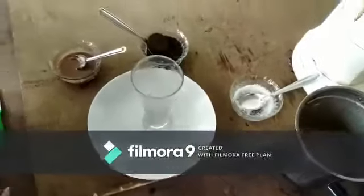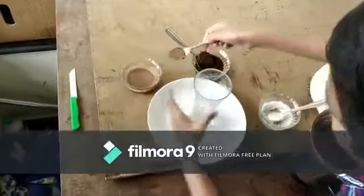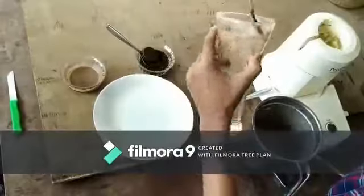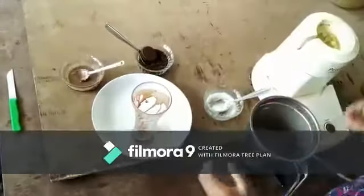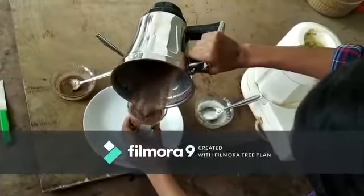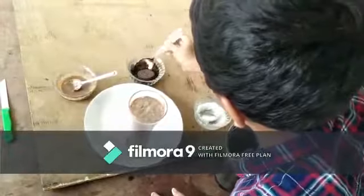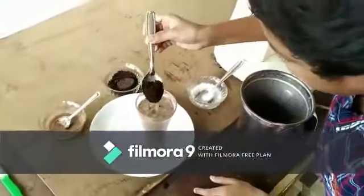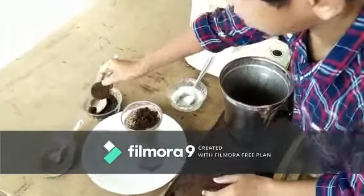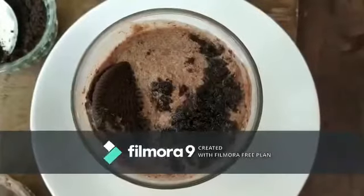Now we can decorate the serving glass. Then pour the Oreo milkshake. Then for the garnishing. Tasty Oreo milkshake is ready.